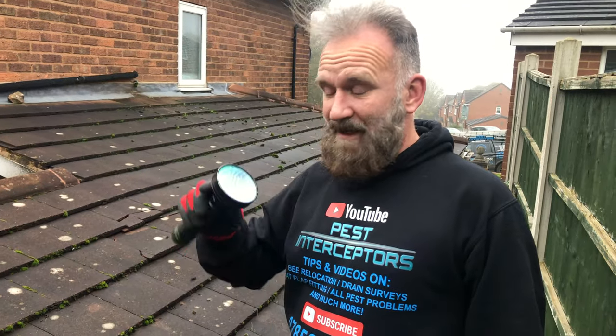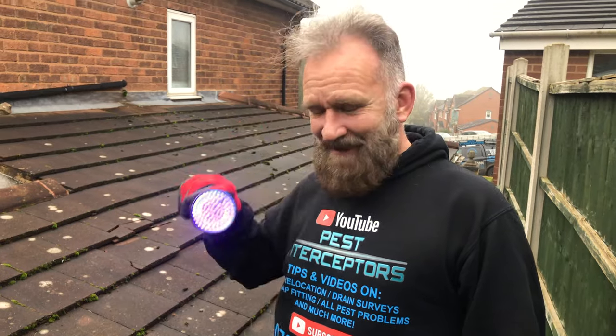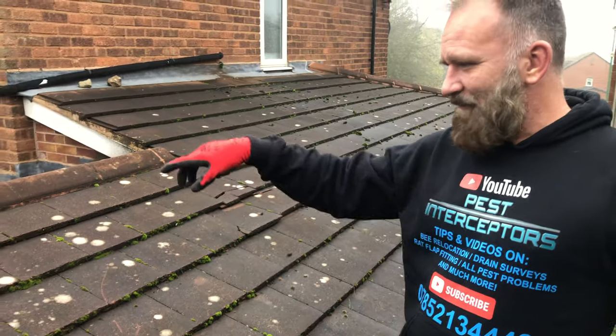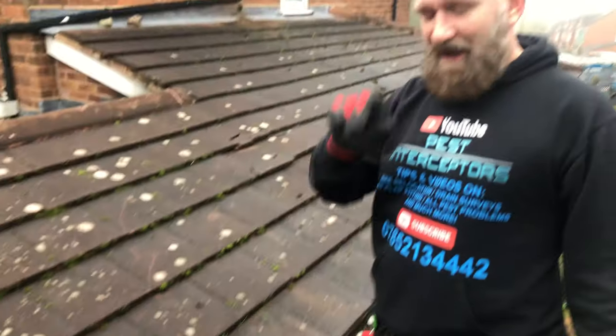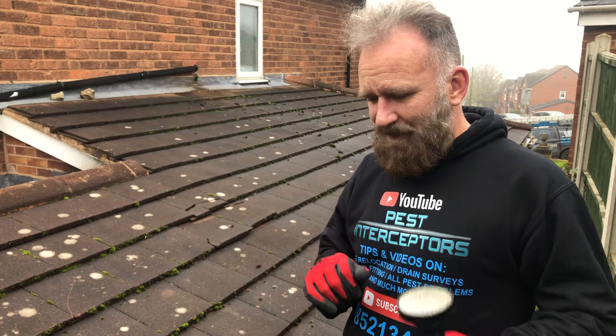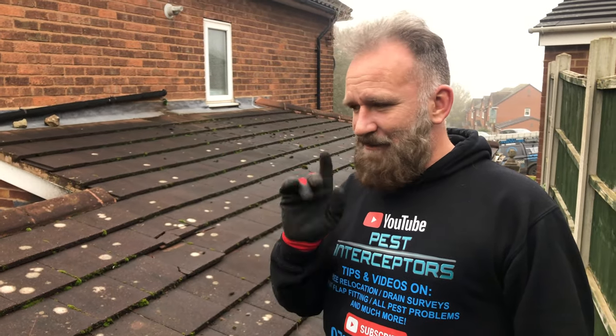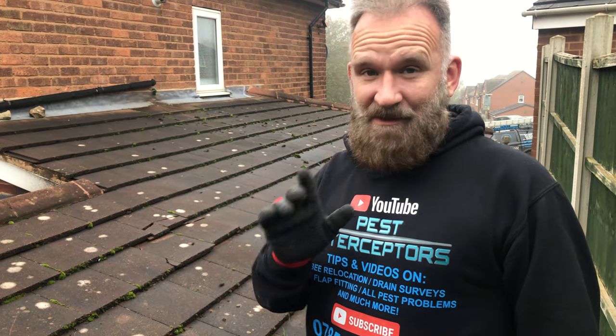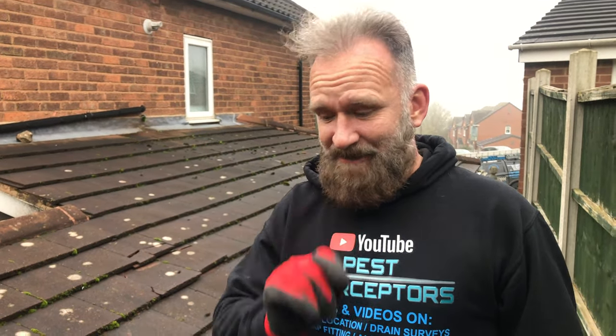This is why we love UV. So this customer has had a rat problem going on in here. We'll show you that in a minute and we've been using tracking dust that the UV picks up to find out exactly how they were getting in that kitchen. Now usually it's not going to be coming from outside, but on this one it bloody is. Let's have a look.